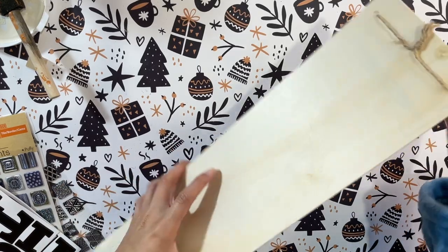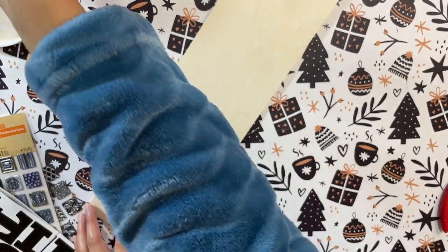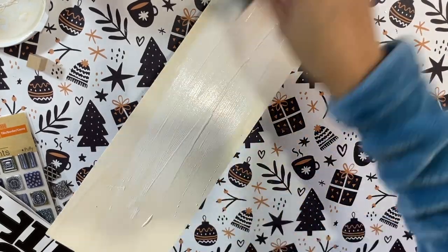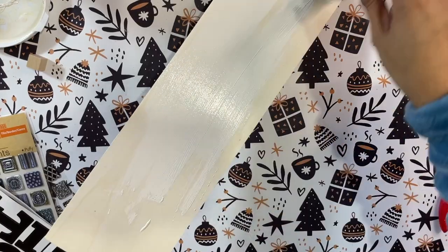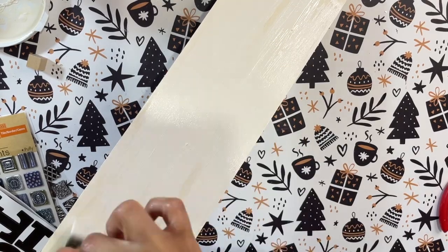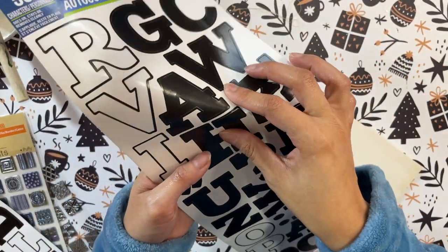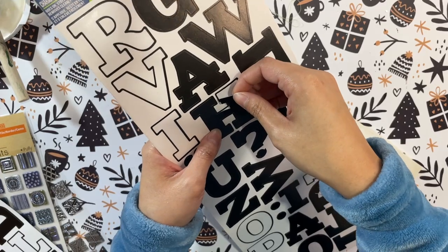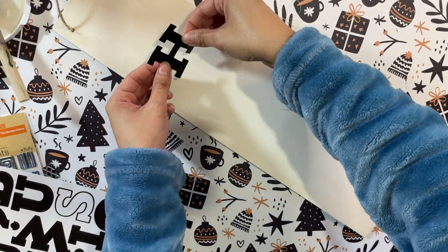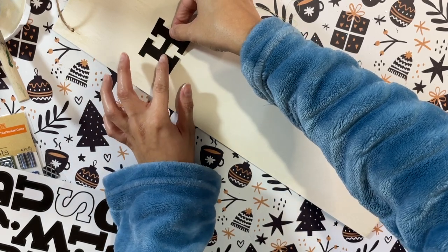Next up I have here this long wooden sign from Dollar Tree. I'm going to give it a rough coat of the same white paint — it's ivory white, not bright white, just a creamy white that's not too in your face. I really like the color. I do have a discount code for that paint which I'll leave in my description box below, along with the background wrapping paper you see in my video.